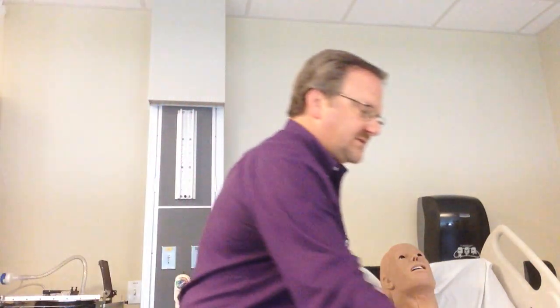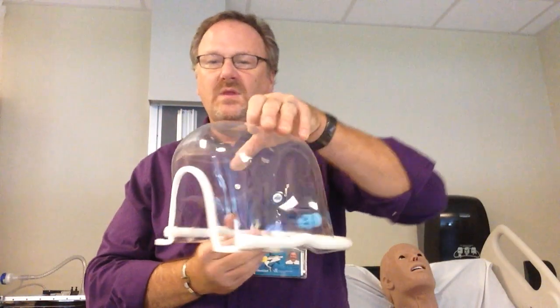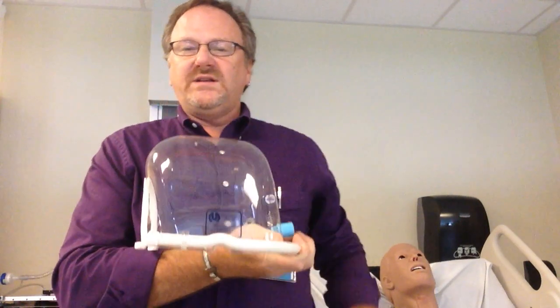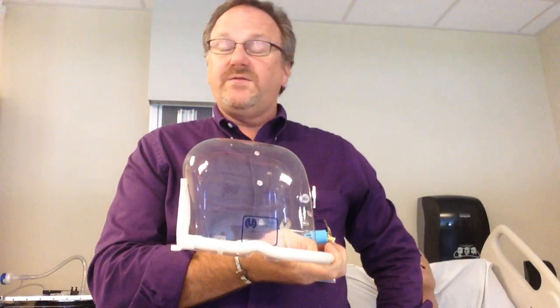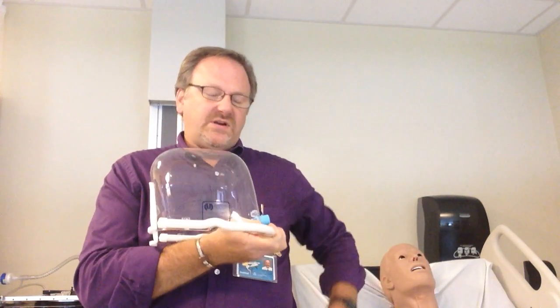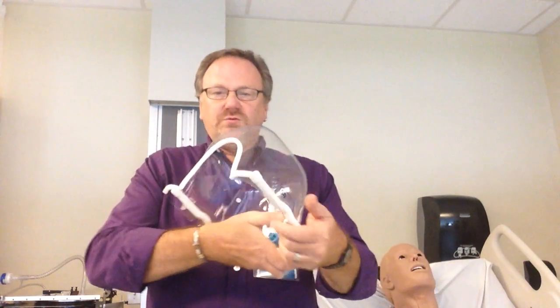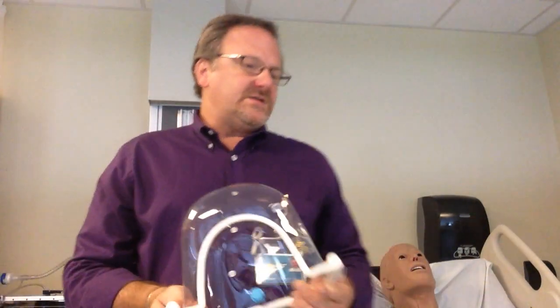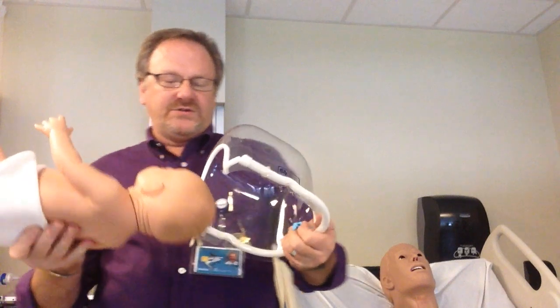The oxy hood is a device used for babies. You want at least seven liters per minute going through — not the 40 to 45 liters mentioned for adults. It has a diffuser so that the air is not hitting the baby directly. This would have to be heated, because babies cannot regulate their temperature as well, so this would have to be a heated aerosol.